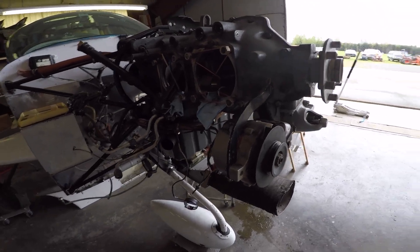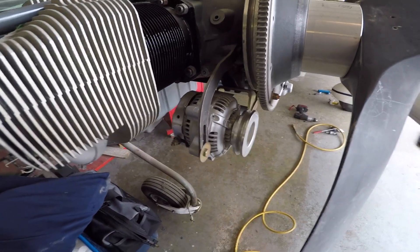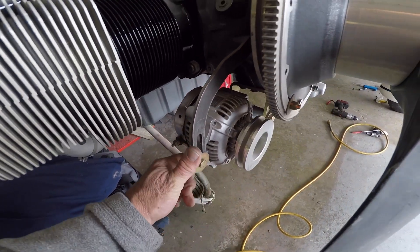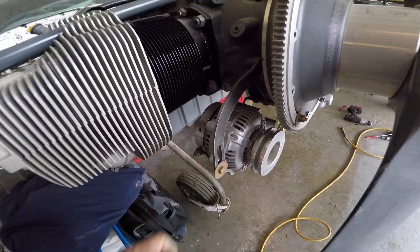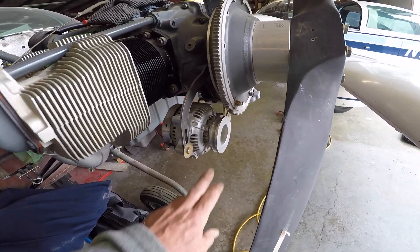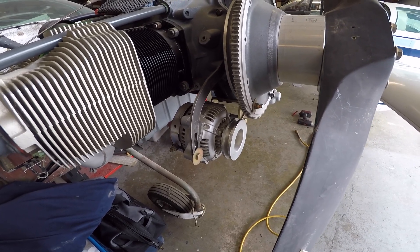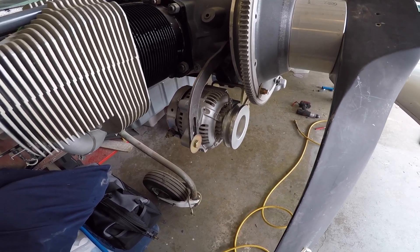Now let's mosey over and take a look at the Plane Power alternator. Here's the Plane Power alternator, and as you can see it's much smaller — but again it's a 60 amp alternator — with much smaller, much nicer construction. So those are the alternative alternators for the entire line, and we just wanted to point these out to folks.